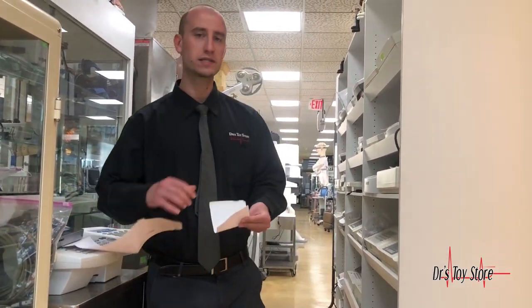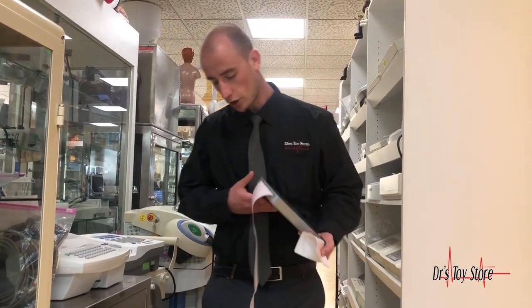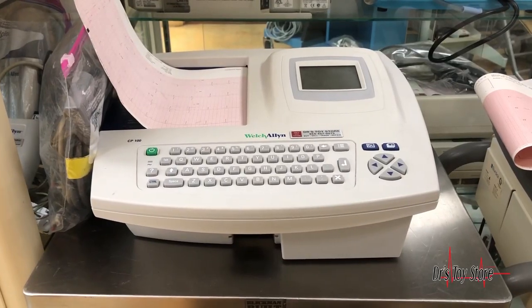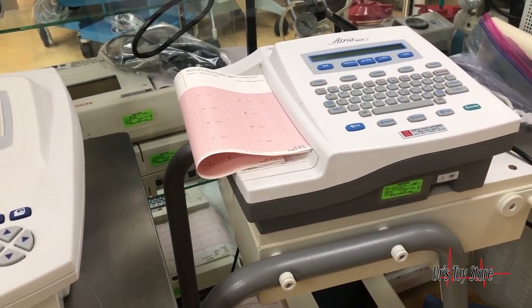Reimbursements and primary care physician revenue go down and down, so this is a great way to stay above the curve. This EKG is brand new with a three-year warranty — the Cardio FIT FT1. We have it at the Doctor's Toy Store for much less than everything else, and you get free training with it.